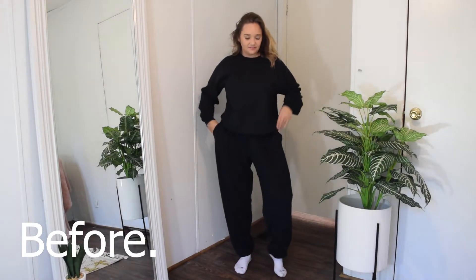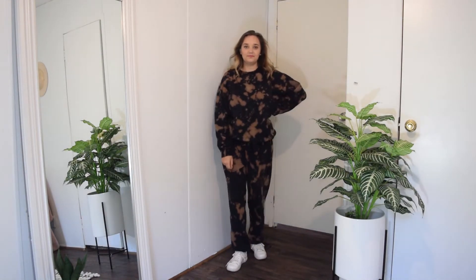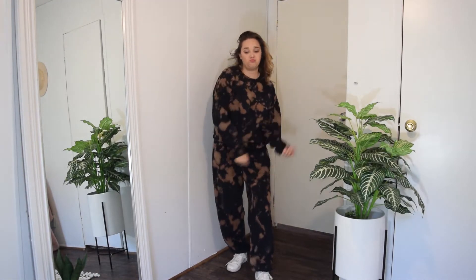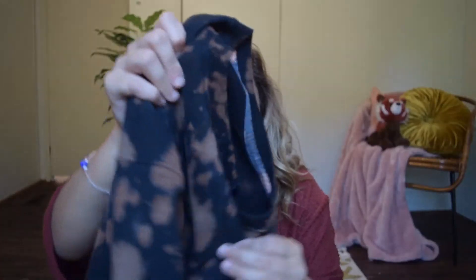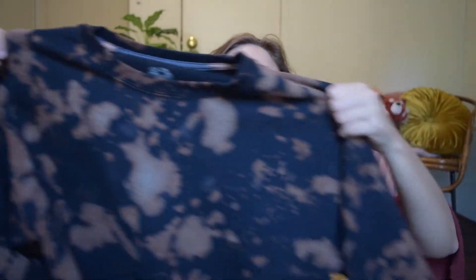It is the next day. I let the set sit with the bleach on it for about two hours last night, and then I put it in the washing machine and washed it. This is the result. I was really hoping it would be more white, but honestly this is pretty dope as well. I wonder if I had left it a little longer if it would be more white. It's so sick — look how cool that looks! And the most important factor: it is still just as soft. It did not change the softness on the inside of the sweatsuit at all. And it just looks pretty dope.